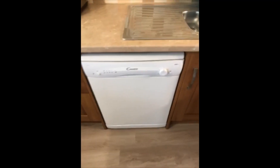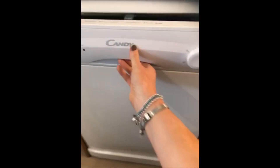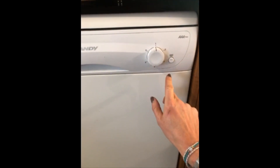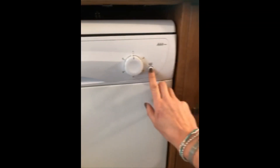To use the dishwasher, there will be some tabs left for you. Put the tab in and make sure that's shut. On the top, it tells you which selection you need for whatever program you want. Turn the dial to that program and then press on/off — that is your start.